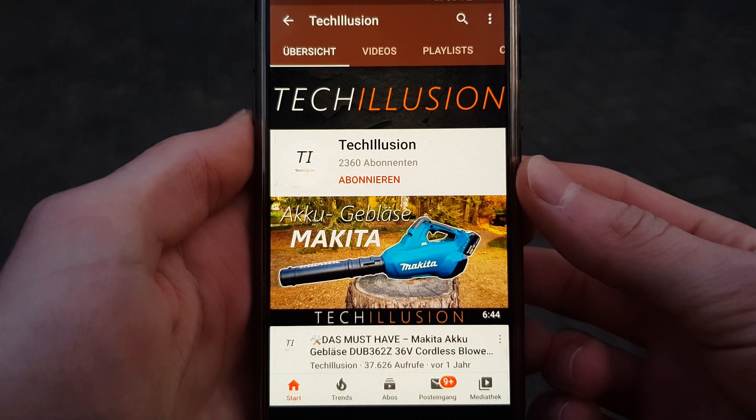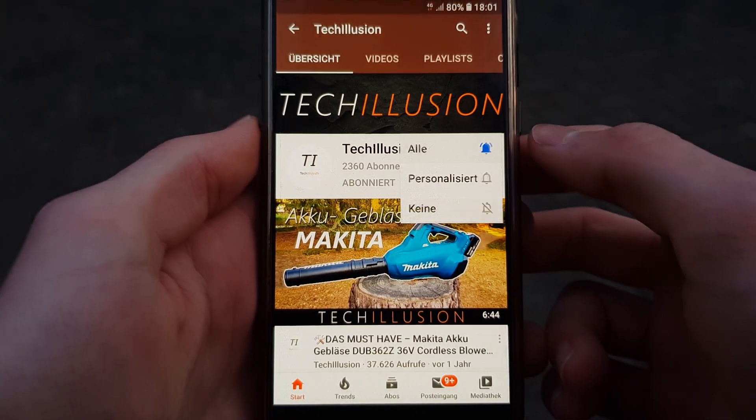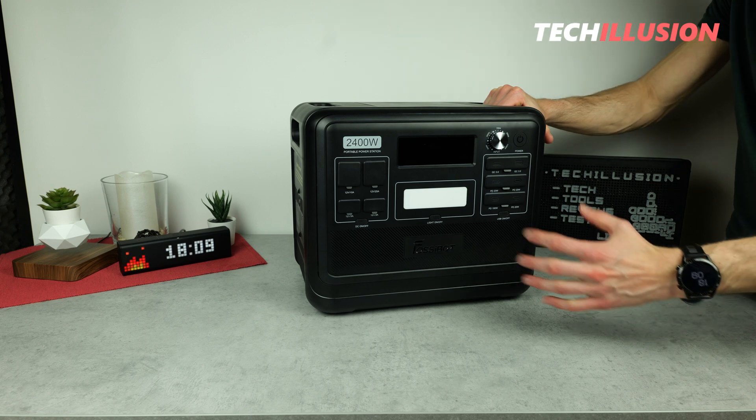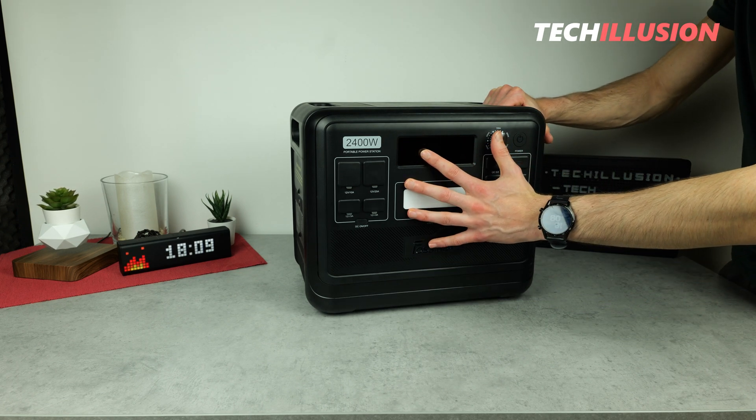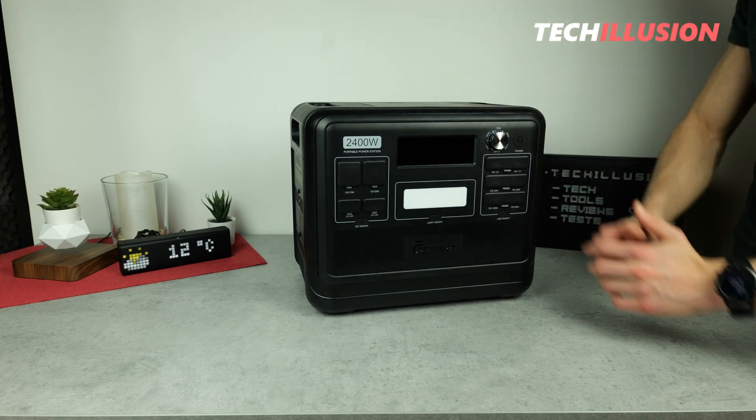If you haven't already, quickly subscribe to this channel now and activate the bell so you won't miss any future videos. You can find the current prices of this great piece of equipment in the video description below, and with that, let's get started after the intro.